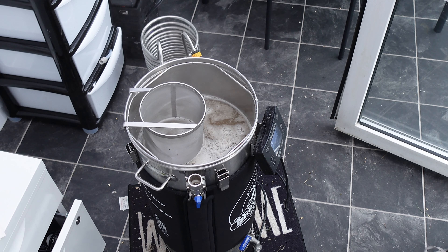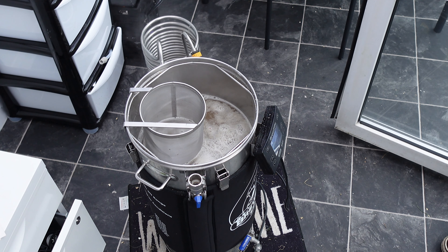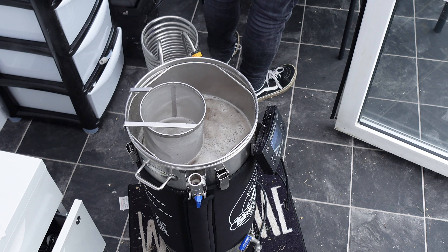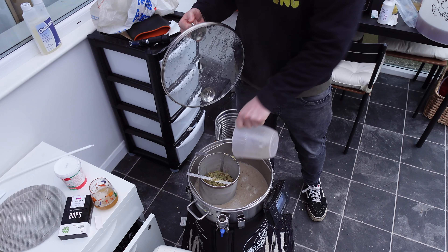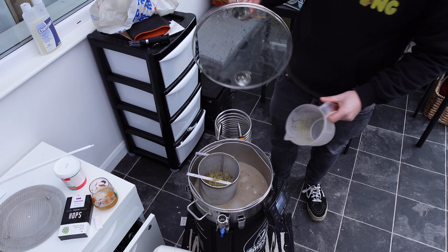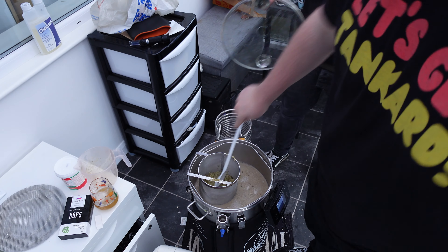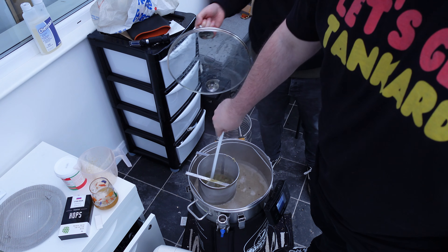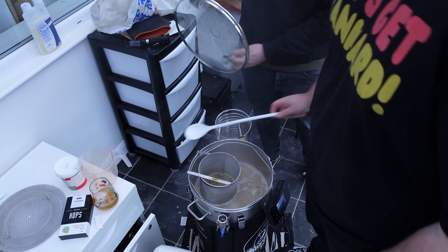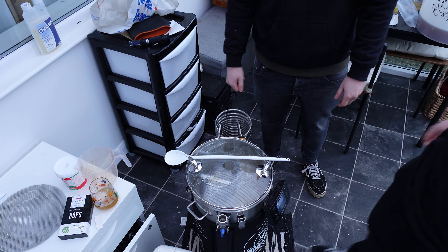Grain basket is out. We're just going for the boil now at 85 degrees. We've got the hop basket in. First addition is 15 grams of EKG and 15 grams of Bramling Cross. Camera ran out of battery halfway through but first hops are in - slightly premature at 99.7 degrees, going in as whole leaf hops in the Hop Spider. Standard 60-minute boil. Next addition is at 15 minutes.